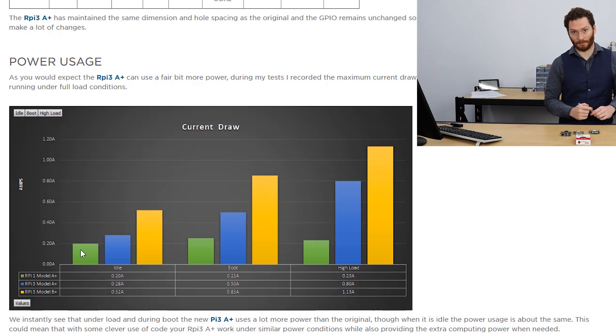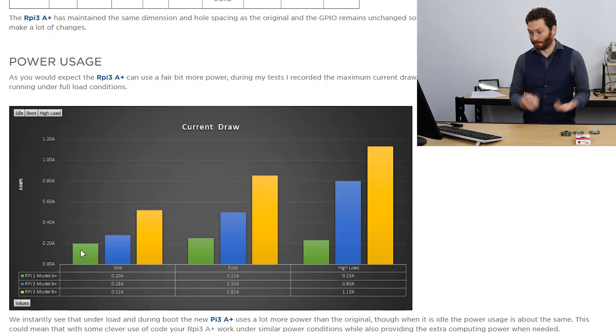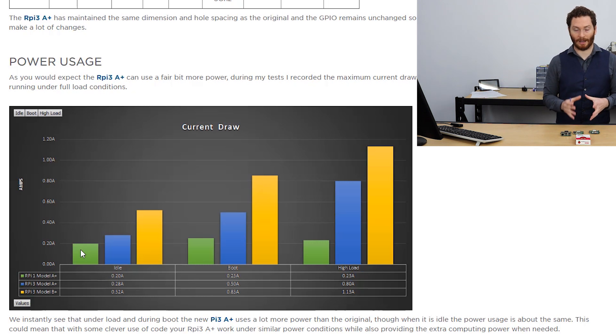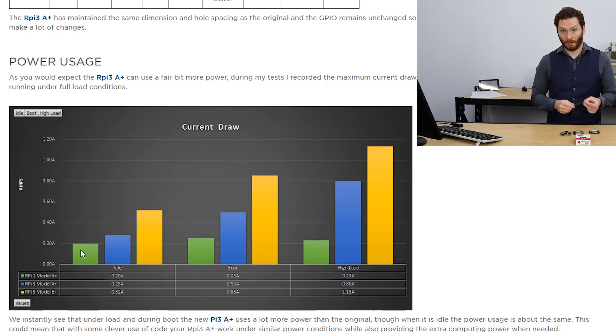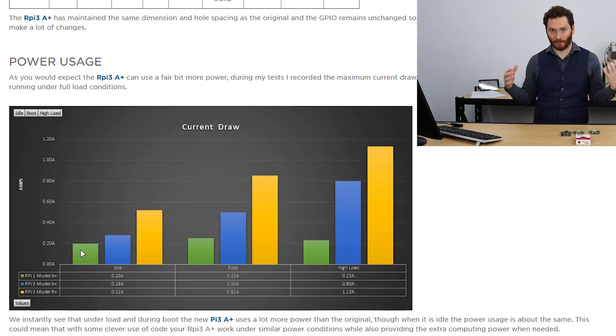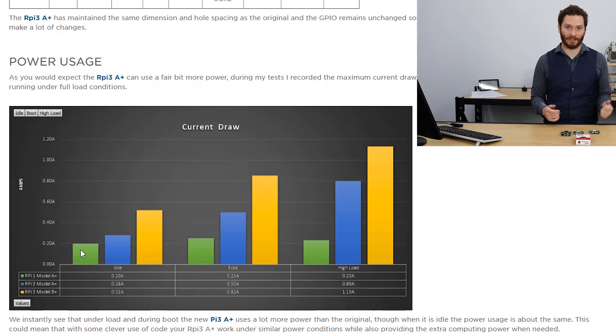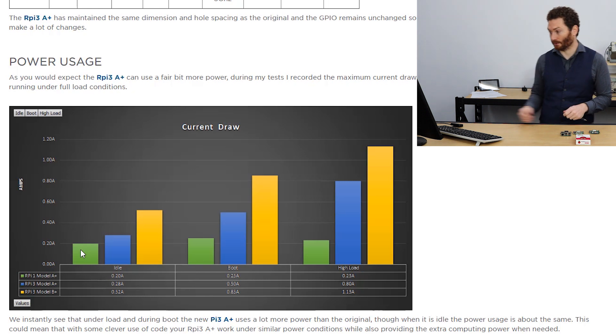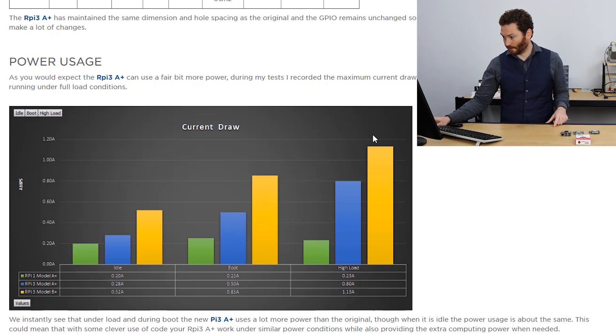The Model 3 B+ idles at almost twice the power of the 3 A+, so the 3 A+ is still one of the best for power economy available. Under boot conditions, the Model 3 A+ draws significantly more current than the original, but only for a very short period of time. Under high load — running all cores at 100% — the Model 3 A+ performs as well as the B+, but seems to use less power to do so. The Model 3 B+ uses quite a bit more power under high load.